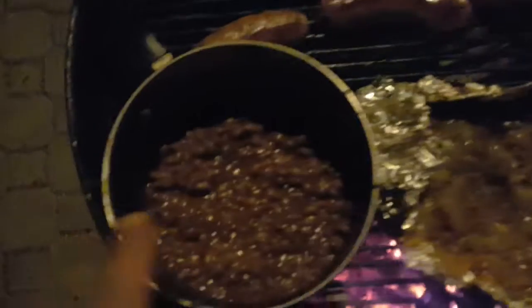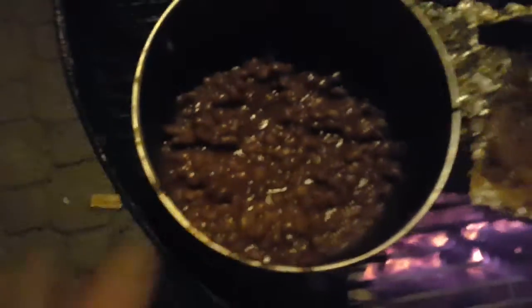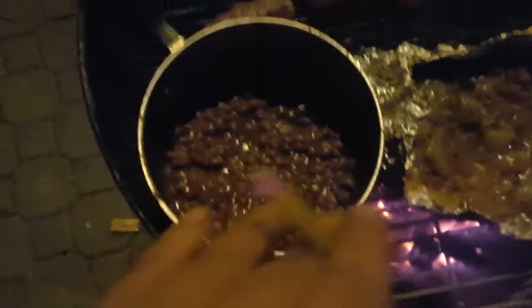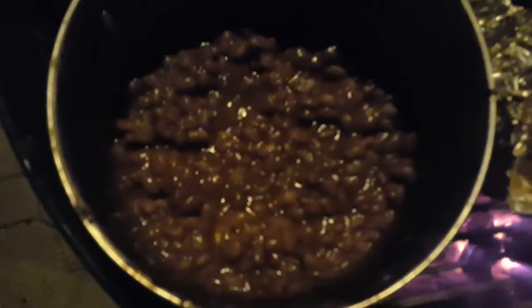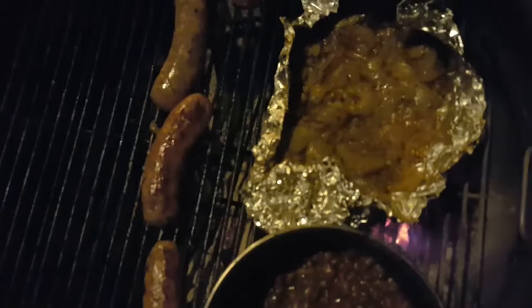They are so good. Wow, beans are still on there — I added more brown sugar and a little more other seasonings. Can't tell you what seasonings because that's a trade secret, but oh my goodness, look at that folks — give you a little slow flyby. Look at that!